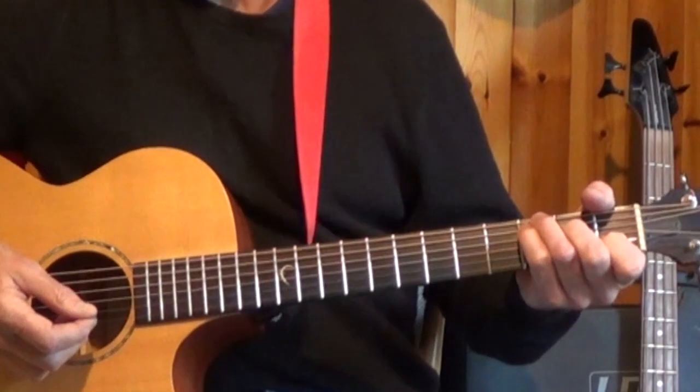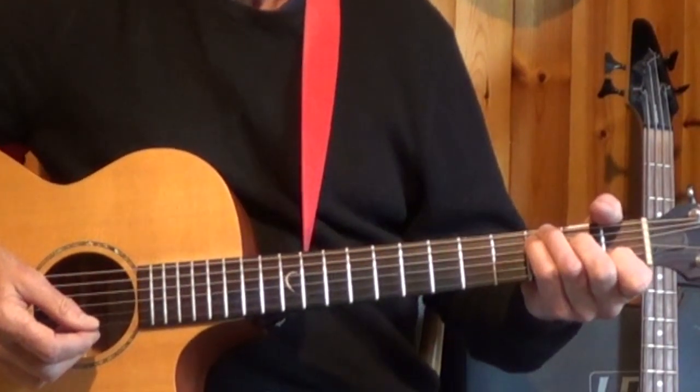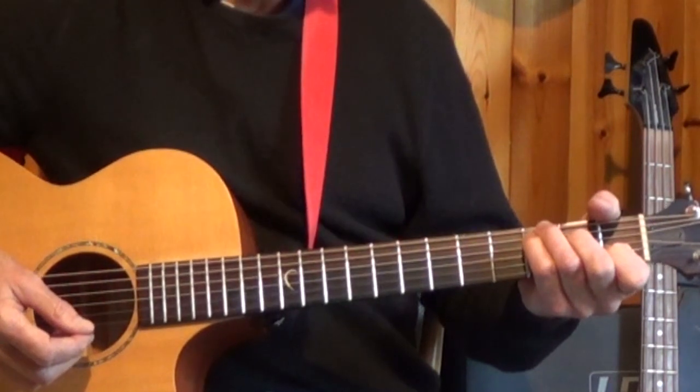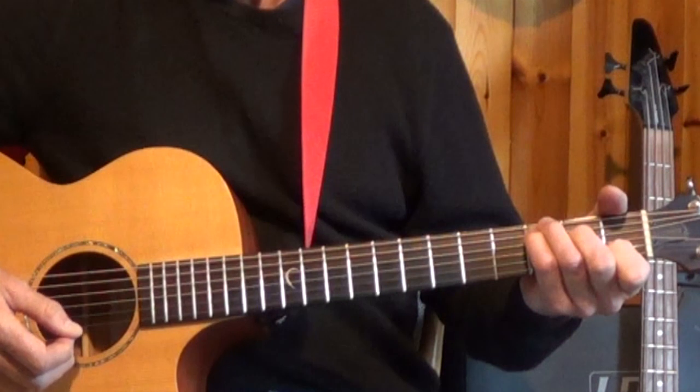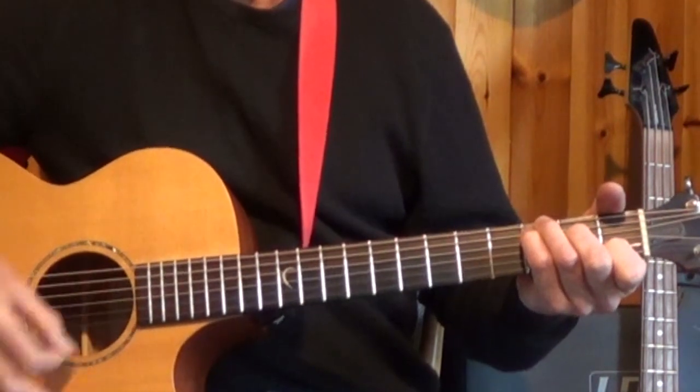It's in 4-4 time, and the following is the strum pattern I'll be using. I'll be alternating between two strum patterns. One is down, down, down, up, down.